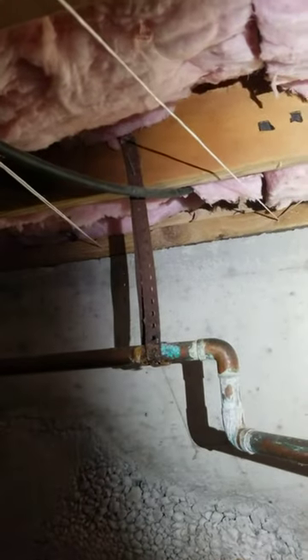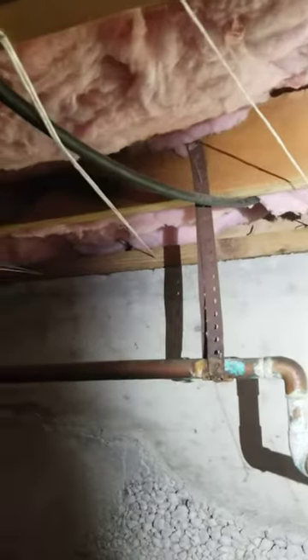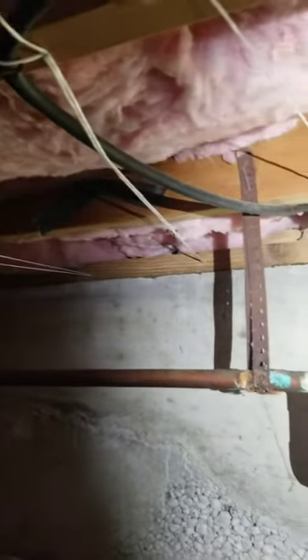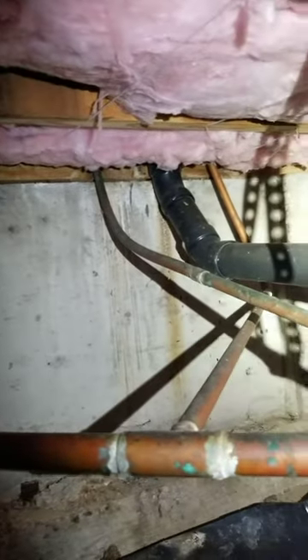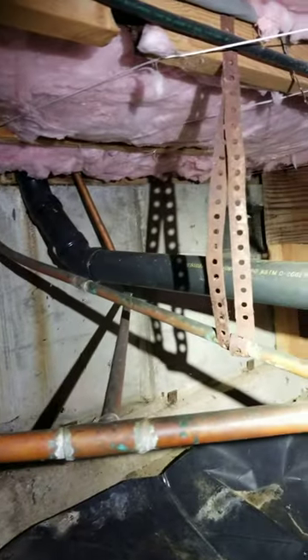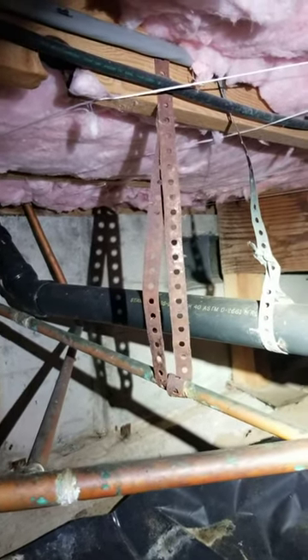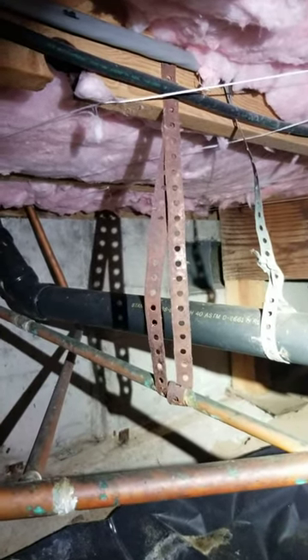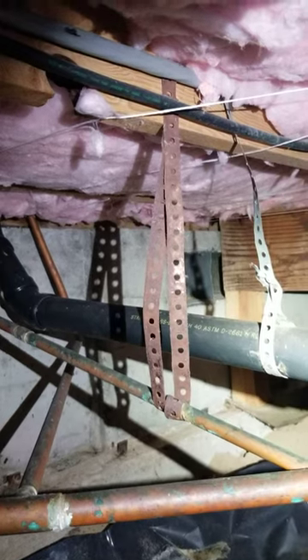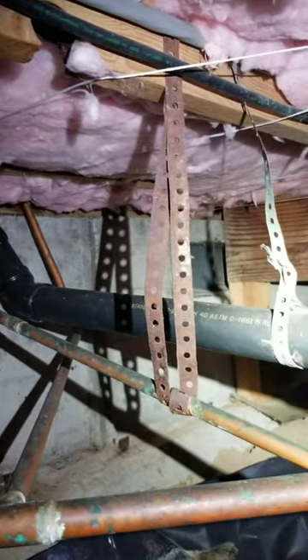Hey team, I'm in a crawlspace of a late 70s built home and we've got copper plumbing supply lines down here. I want to show something we need to be aware of with copper, especially copper plumbing lines — if copper is touching different kinds of metal, specifically if copper is touching galvanized, those two kinds of metal don't get along very well.